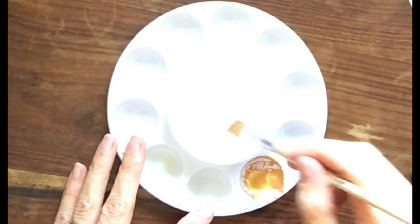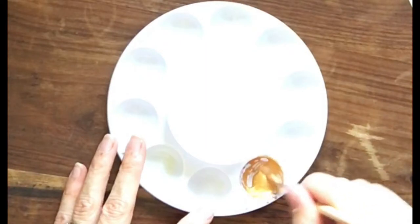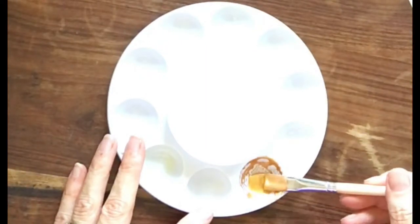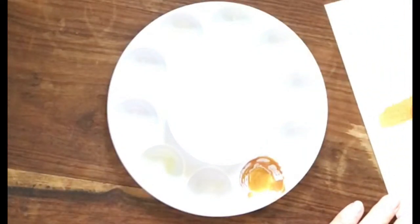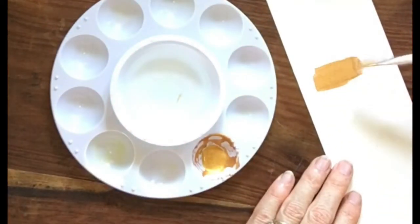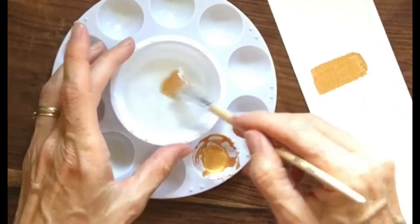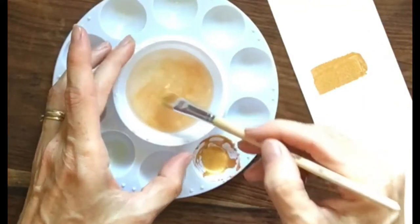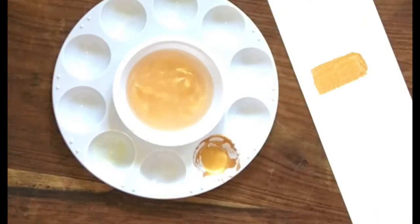These are the traditional colors. You can always add your own inflections, but the basic colors are traditional, so you want to keep them pretty much the same. I'll have a little scratch piece of paper next to me and just test out the colors as we go, so I'll have a nice little palette at the end.